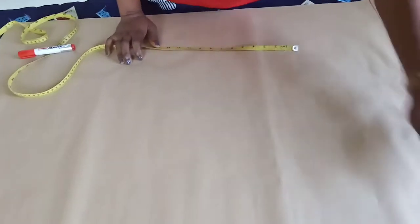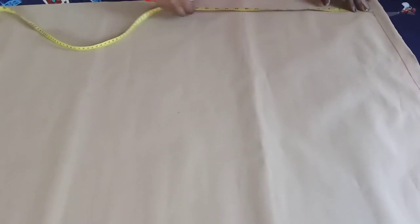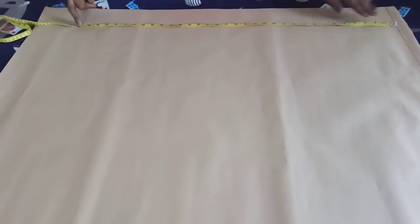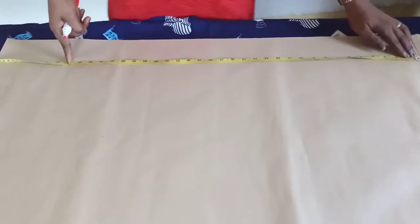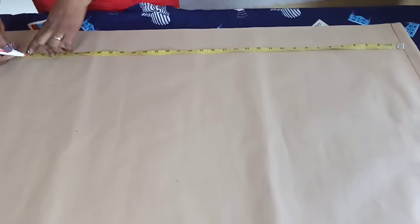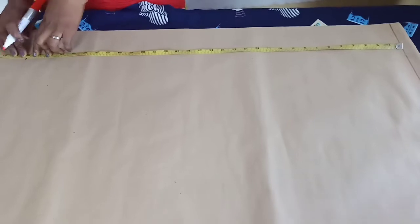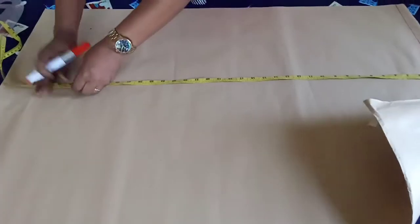The first thing to do is to measure out the length of the trouser. For this pattern, the length is 33 inches. Since I'm going to use elastic on the waist, I'll remove two inches, so 33 minus 2 gives us 31, plus one and a half inches for seam allowance, which gives us 32 inches total.